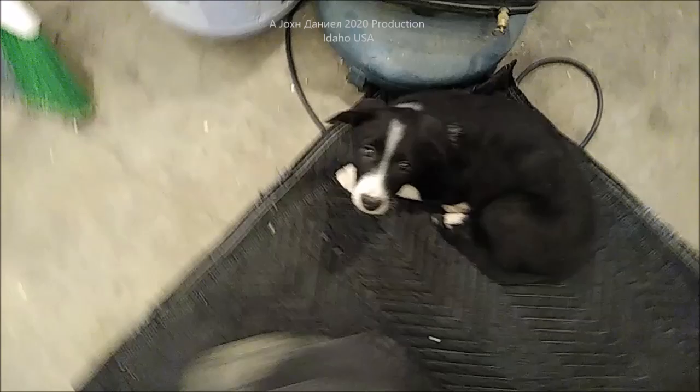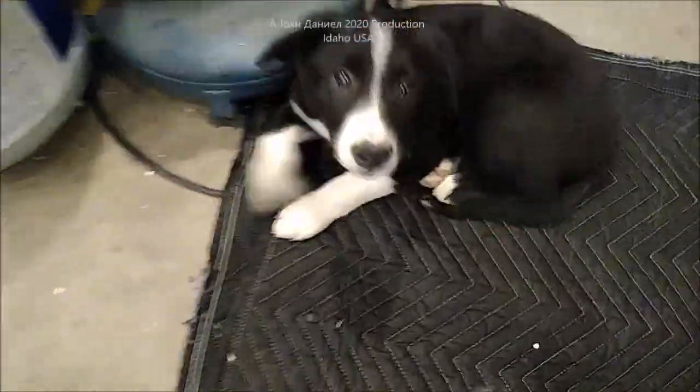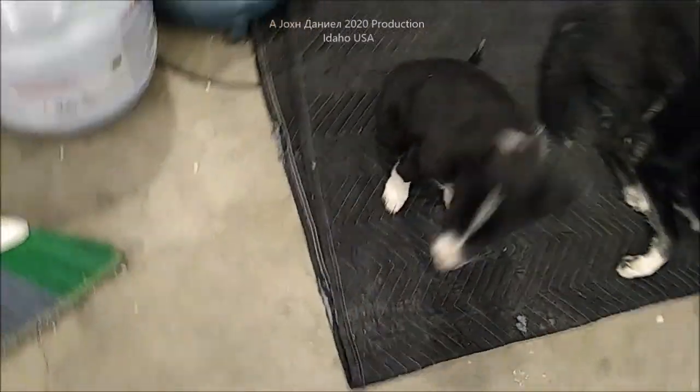In case you want to know her name — her name is Ida May. Look at her, isn't she precious? She's nine and a half weeks old.